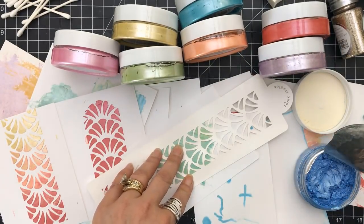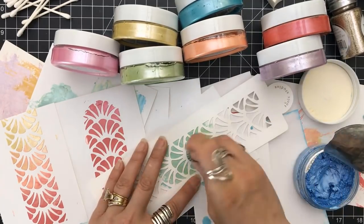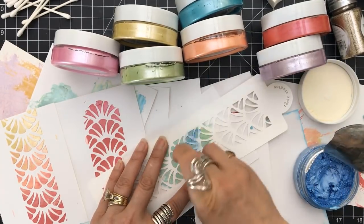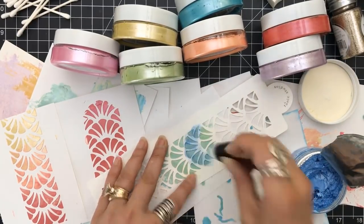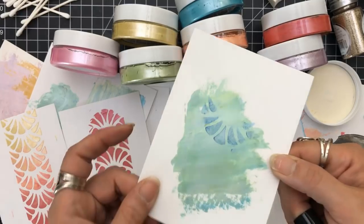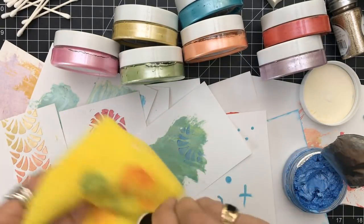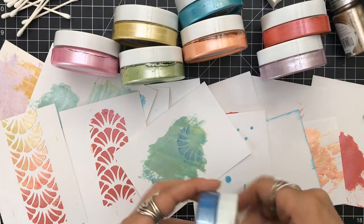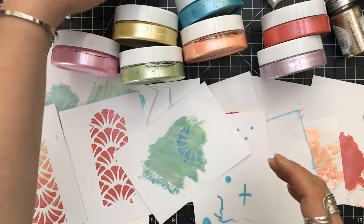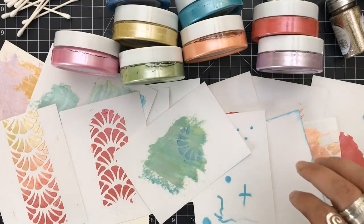You can layer them as I said. Here we have that one background — I grabbed one of my finger daubers and now I'm going to put that color right on top. I'm going light-handed, not heavy-handed, but you can see it and you can see that image. It's a little translucent because it's not a solid application.